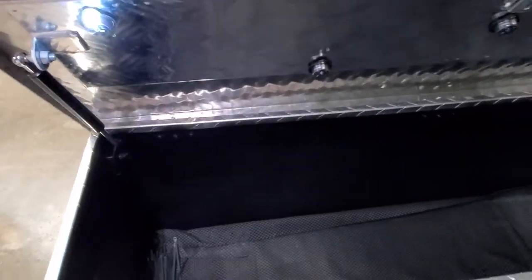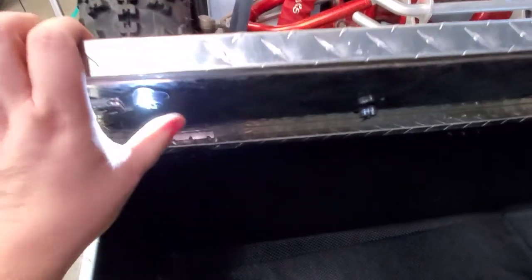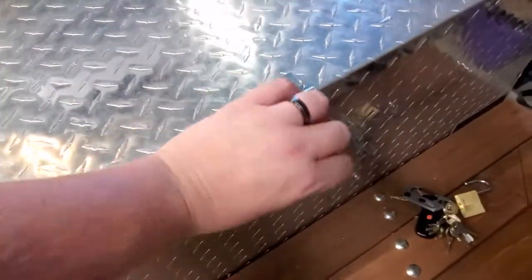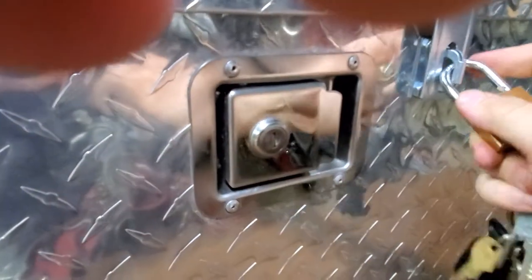I also added some little click lights so that if I'm out overlanding at night I can see inside. That hinge right here will kind of click, but like I said, don't trust it — so I put this lock on here. What I like about this lock is I got four of these locks, so all four locks on the trailer will be the same key, which makes it easy.